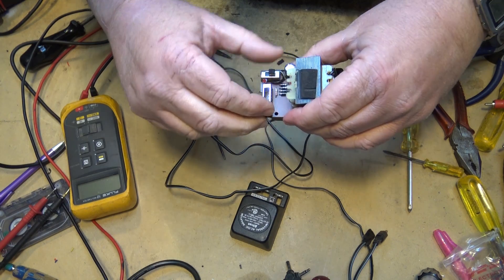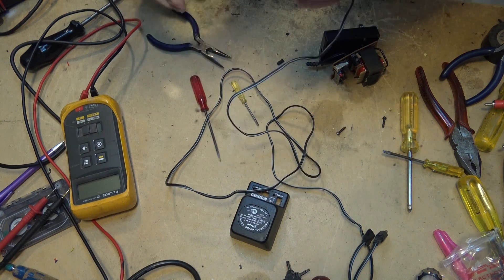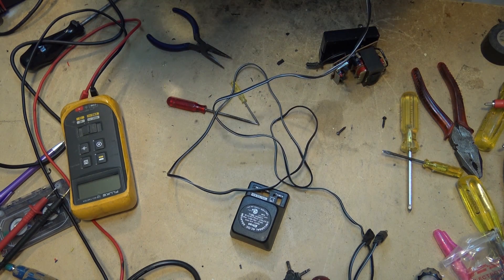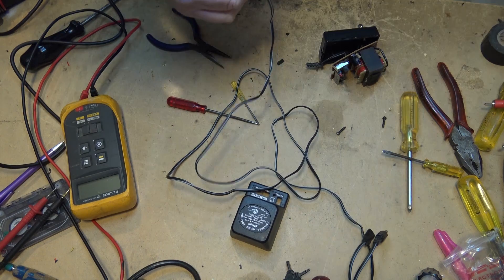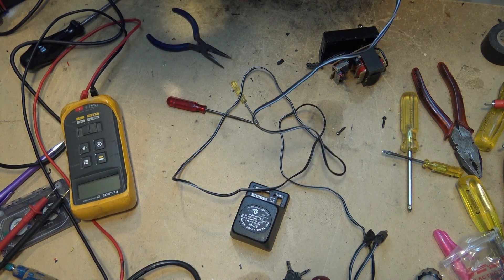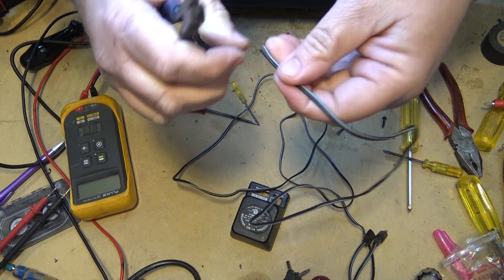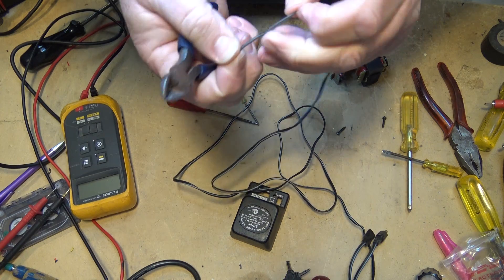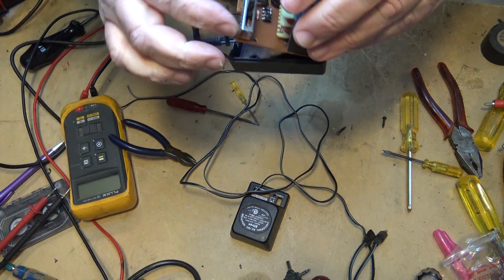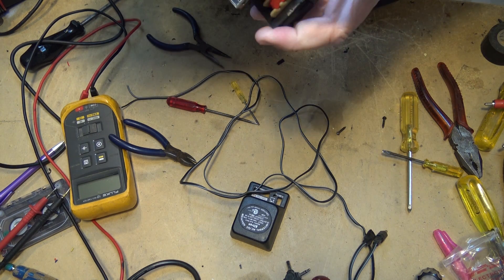I don't even know if they even make these things anymore — I haven't seen them for years. They used to be pretty common when I was growing up. You bought a universal adapter for whatever electronics you had. And then of course the manufacturers all started putting oddball plugs on and coming out with their proprietary adapters, and that kind of put an end to the universal adapters.